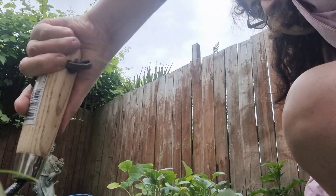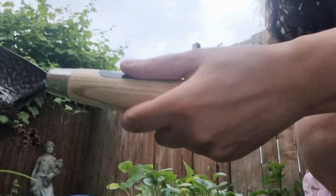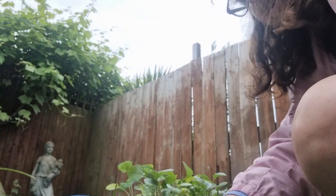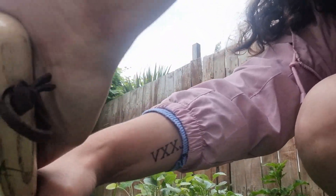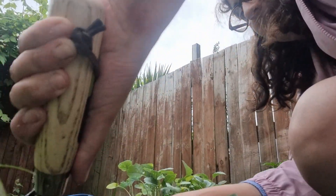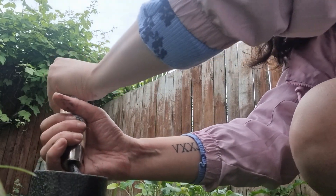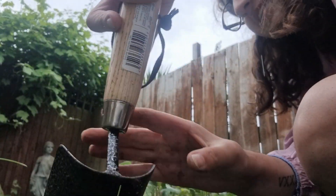How does it work when you need to cut the grass? Let's keep on digging anyway. It's starting to rain now. There's a bit of glass in here.